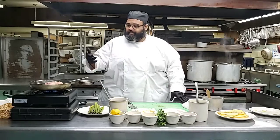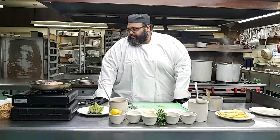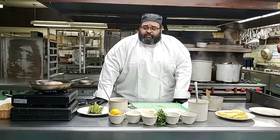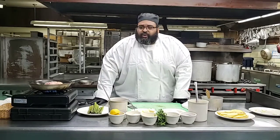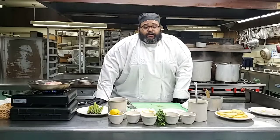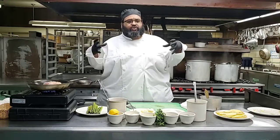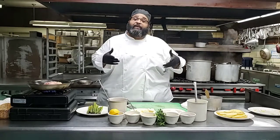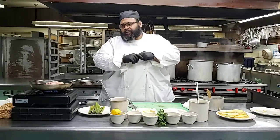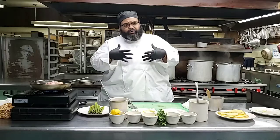Based on right now, cook time is really based on the size of your chicken breast. I have anywhere from a six to seven ounce bone-in chicken breast. So it's going to take me anywhere from 11 to 15 minutes just because it's on the bone.